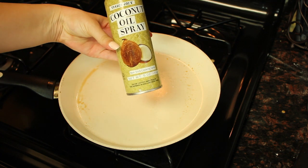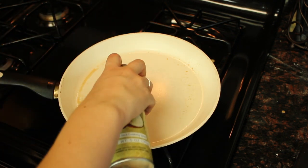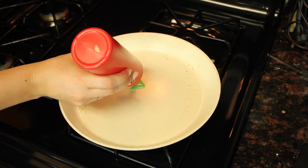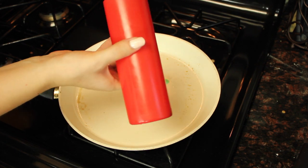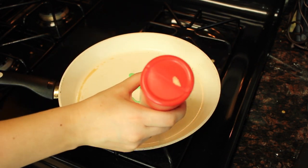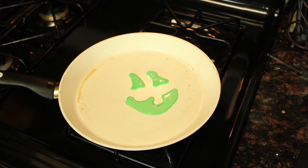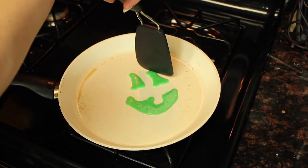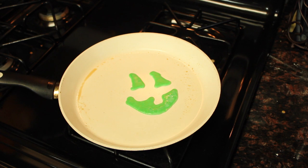I used coconut oil spray on my nonstick pan — you can never be too careful with nonstick. Use your ketchup dispenser with the green and make some eyes and a mouth like a jack-o'-lantern. Make whatever shape pleases you or whatever shape you can tangibly make. If there are any areas that stick out a little bit, you can use your spatula to cut them off and make them a little cleaner looking.